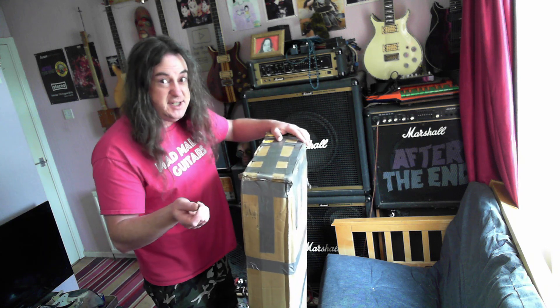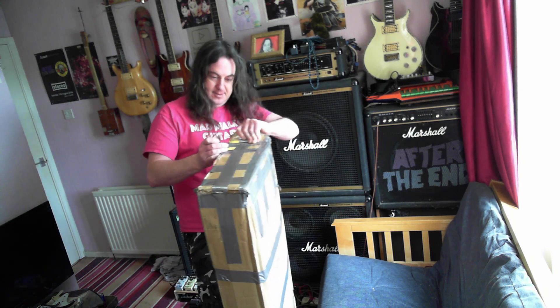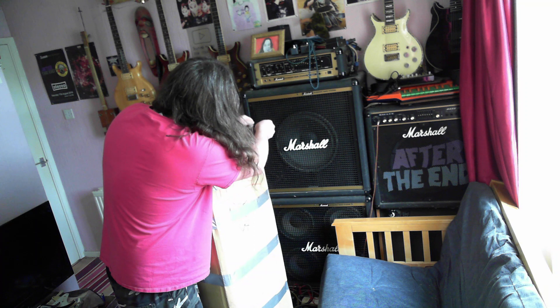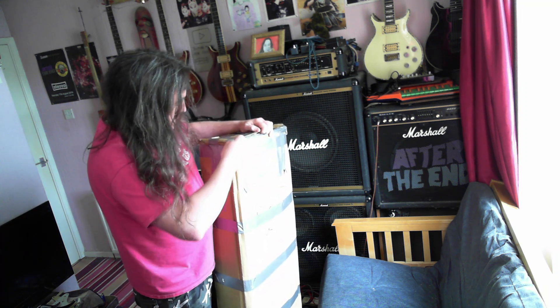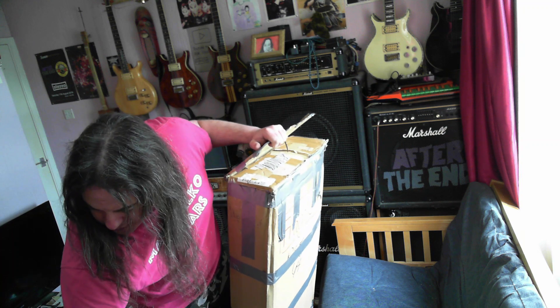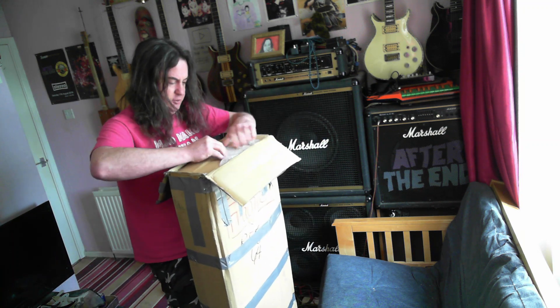I'm just hoping the bass is in one piece on the inside. I'm just working my way around — it's in a case. I've been looking for one of these for years and I've never seen one. Ow! Cut my hand. So, thing to be learned: don't use bare Stanley knife blades. You're just using a knife to open up this sort of thing.